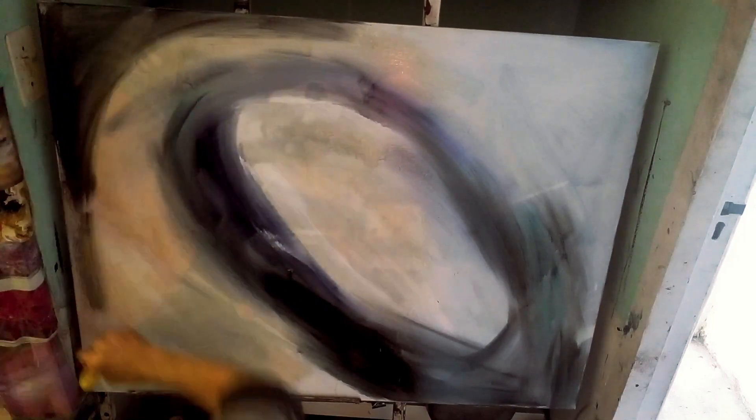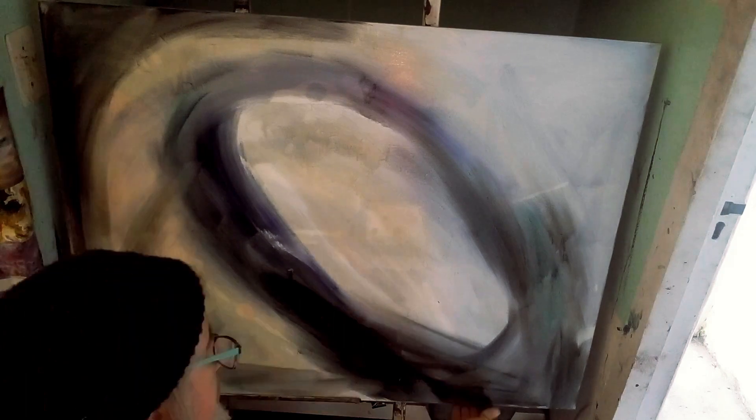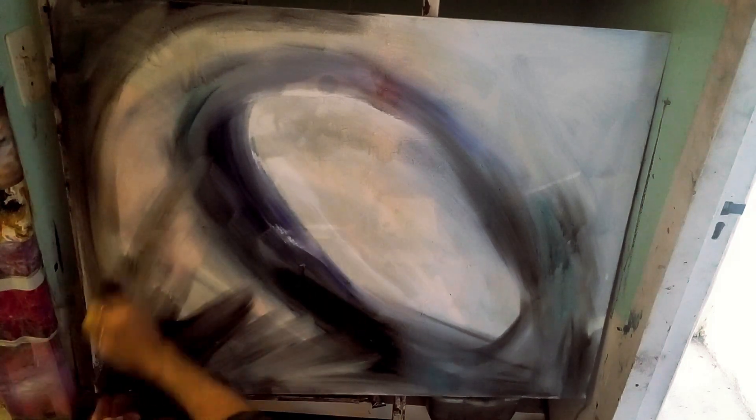I've got this idea of a certain picture that I saw, using it as a starting point and then working into it, eventually breaking it down into something completely different. In the beginning it's good to have a nice point of reference, something quite structural, which I've got on the right that I'm looking at.